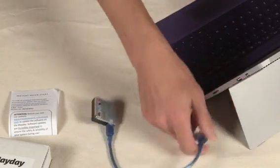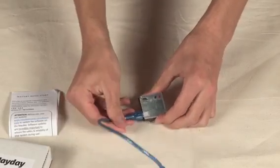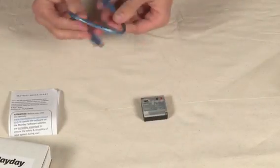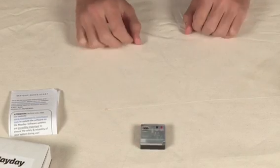You can unplug the Mayday now. Now that our Mayday is fully updated, it's ready to get set up for your multi-rotor UAV craft.